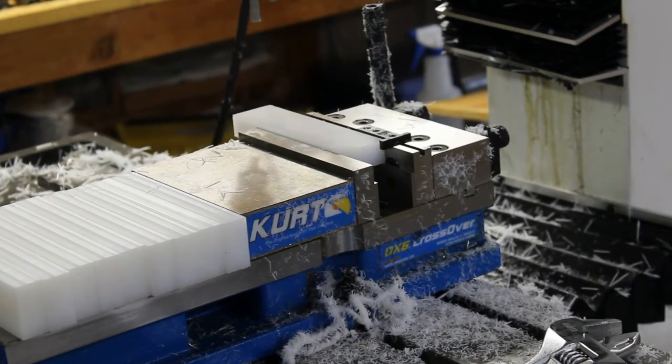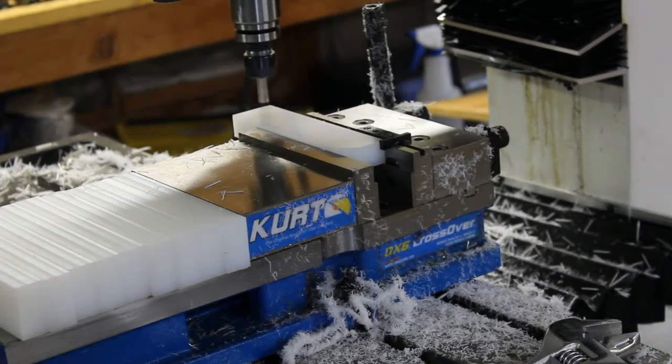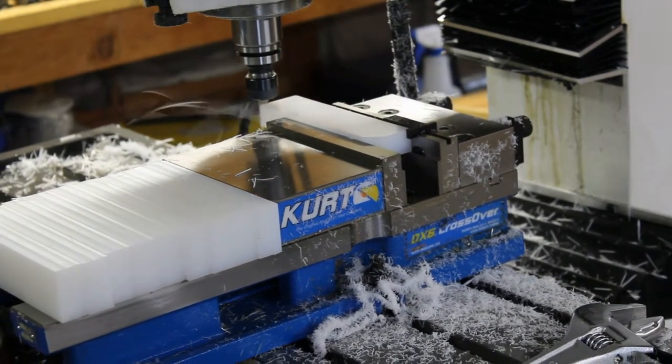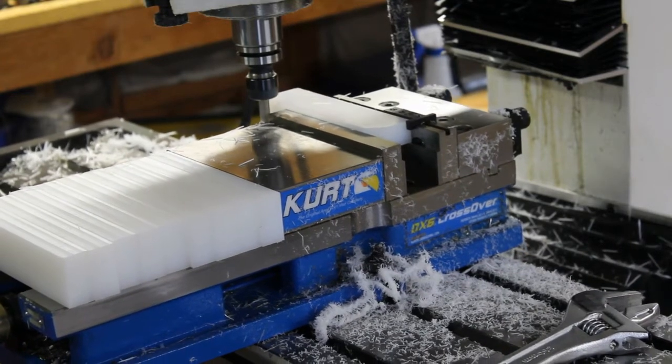Then all we have to do is flip it over, reference it against the stop there, let it cut the other side. And I believe the last op is drilling a couple of holes.